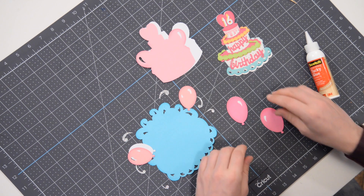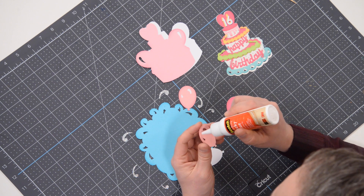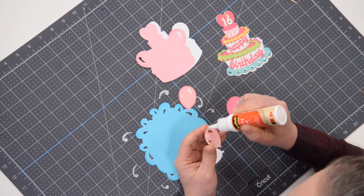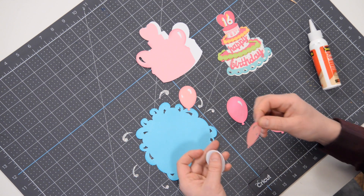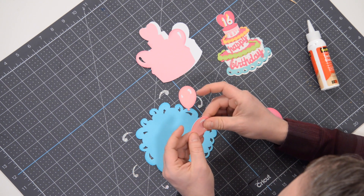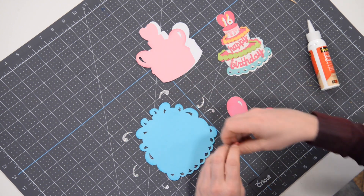Pop that down and move on. There's really not much to this project — it's almost like a throwback to scrapbooking. We're essentially just doing paper piecing. Everything's mostly flat with the occasional foam square that we're going to use to create dimension between the layers.